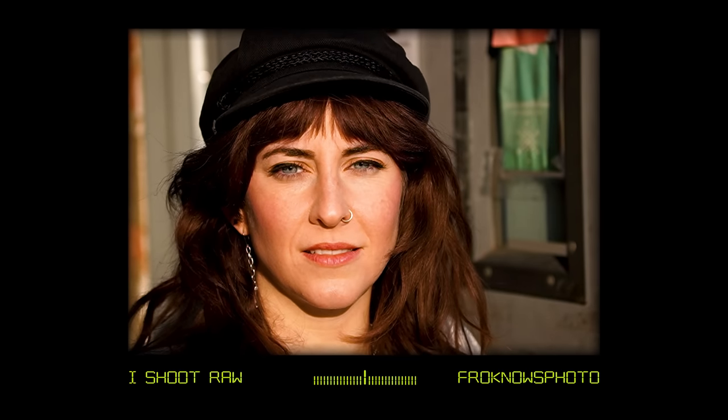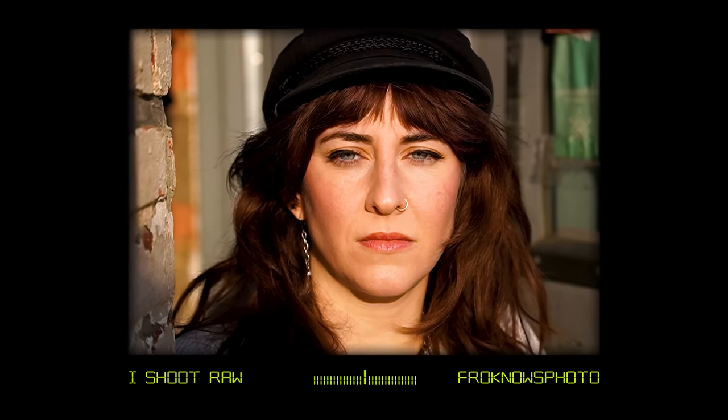Finally, I took her outside because the sun was nice and warm, giving this nice warm glow. Her eyes are super sharp — we're at 100 ISO, 1/1000th of a second at 2.8. And that looks really good.